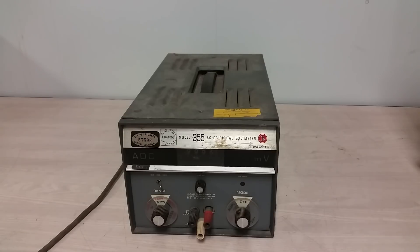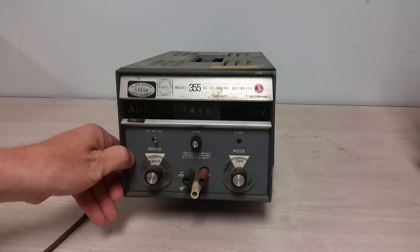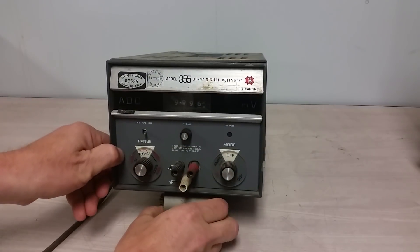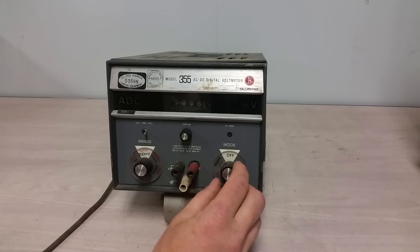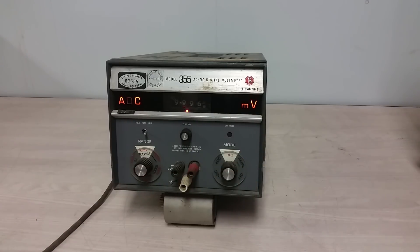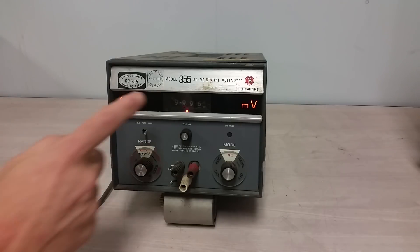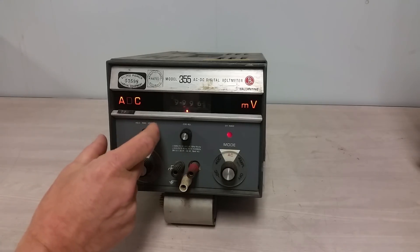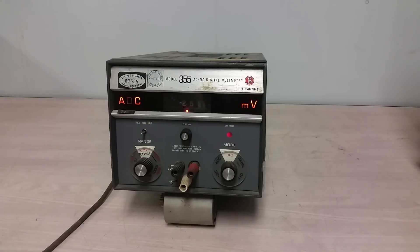It sort of works — it does need some help in the input stage. Whatever is right behind the input here is unhappy. So we're going to basically just measure line noise. Let me prop that up with a weird tube and turn this on. It growls. Okay, we're going to measure AC millivolts. You can see there is a counter in there, and a decimal point does show up.